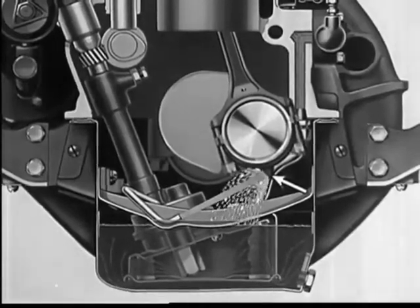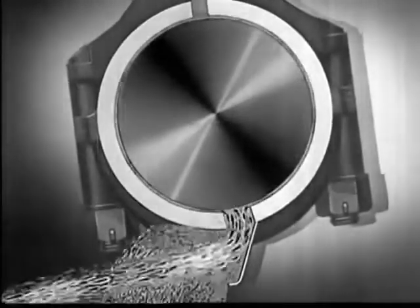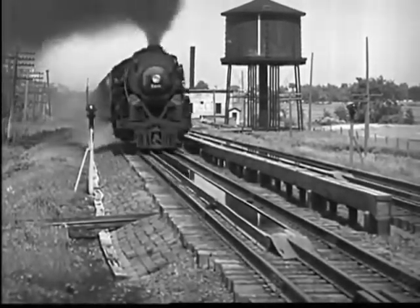A scoop or dipper on the bottom of a connecting rod forces oil up into the connecting rod bearing by the scoop-like action of the dipper as it strikes the jet. In scooping up water, a locomotive uses the same principle.